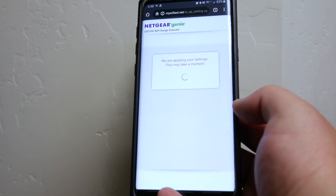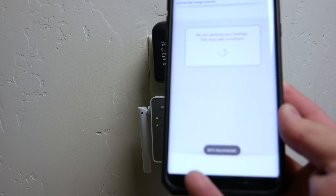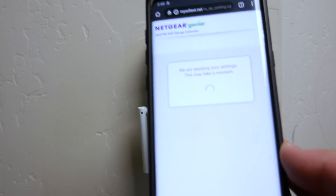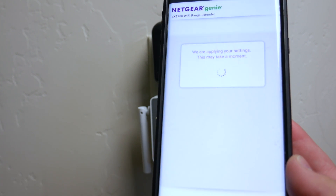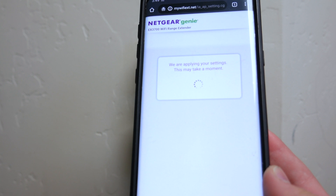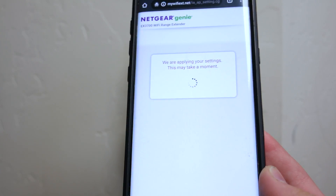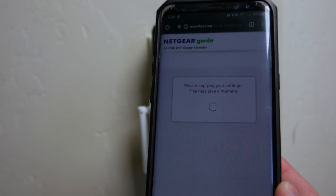I'm going to go ahead and click next, which is fine with me — I'm going to have very few items downstairs connected anyway. We're applying your settings, this may take a moment. Typically your phone, if it's a newer device, if it detects a stronger signal, it will automatically connect to the strongest signal in the area. So if you're downstairs sitting next to the extender, your phone should automatically connect for the best performance. Static devices like my TV or Wi-Fi power strips will just be constantly connected.